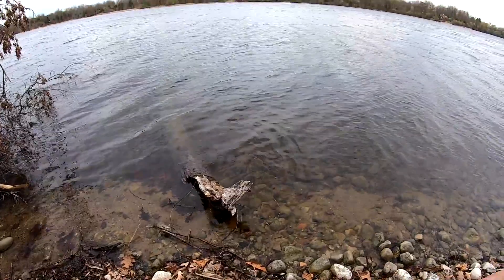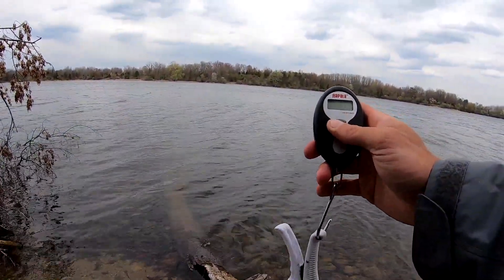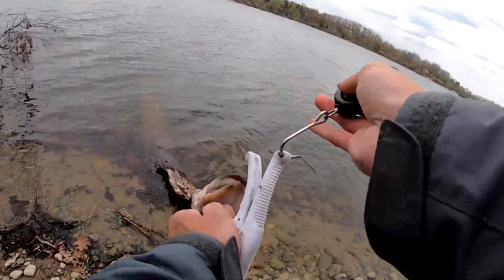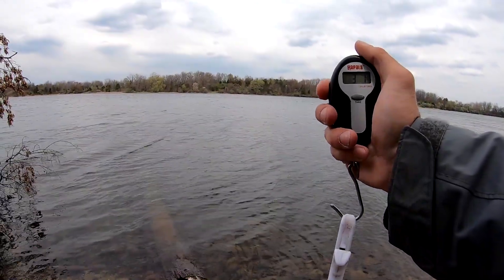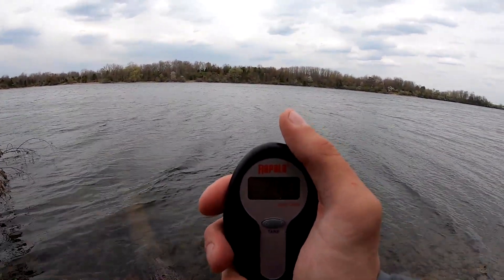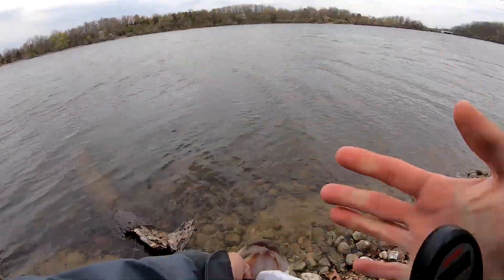Talk about getting your heart going, man. My hands are shaking. Go ahead and turn the scale on — zero it. It said 0.2. I'm going to say three pounds even. What a catch, man. Three pounds, zero ounces. Yep — three pounds, zero ounces.